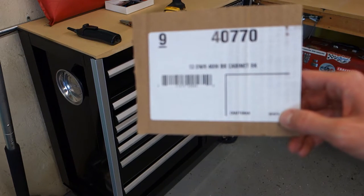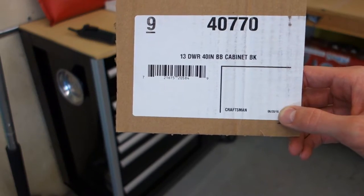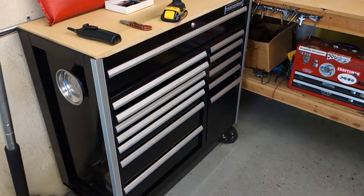This is the model number right here — the one I picked up. It's a 13 drawer, 40 inch black cabinet. It also comes in midnight blue, which I thought was a really nice color. I picked it up on sale for about $700, plus shipping of $70.